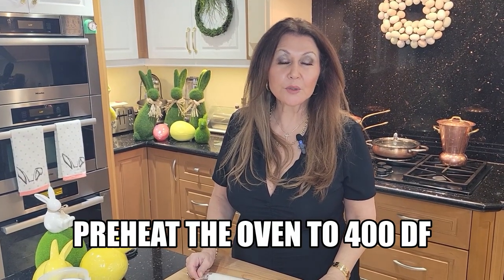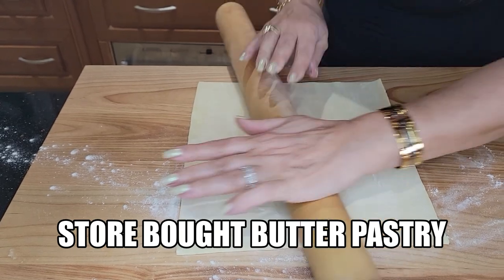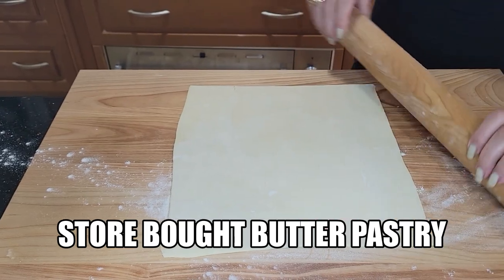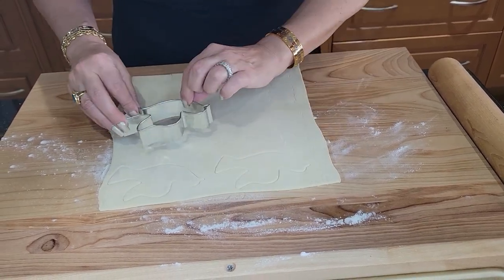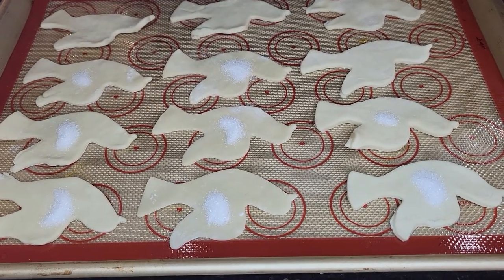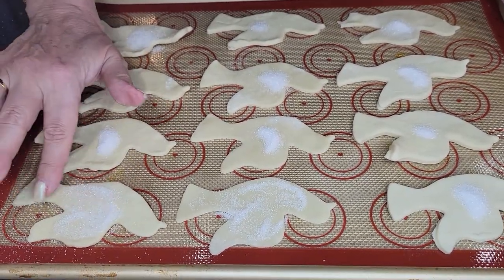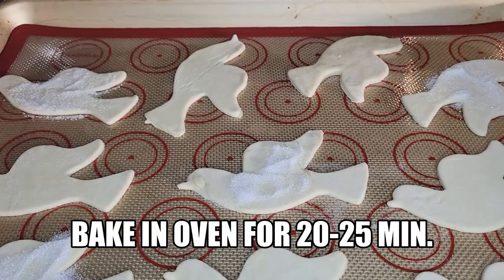Preheat your oven to 400 degrees Fahrenheit. I purchased store-bought butter pastry — you're going to want butter pastry. I'm just going to stretch it out a little bit. I'm using the Colomba shape, which for us Catholics symbolizes the resurrection of Christ. I'm going to stamp them out, then top the Colomba pastries with a little bit of sanding sugar, spreading it around — this is going to give them a beautiful golden crust. In the oven for 20 to 25 minutes — I will watch them.